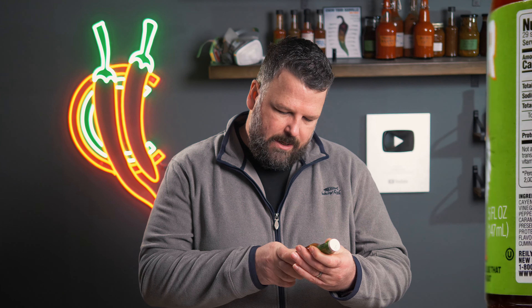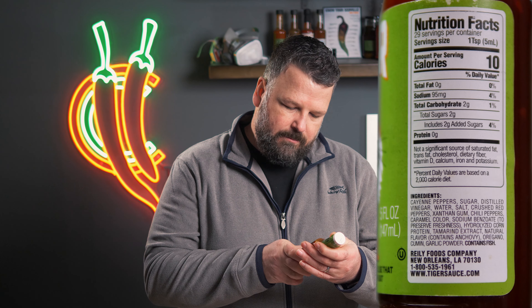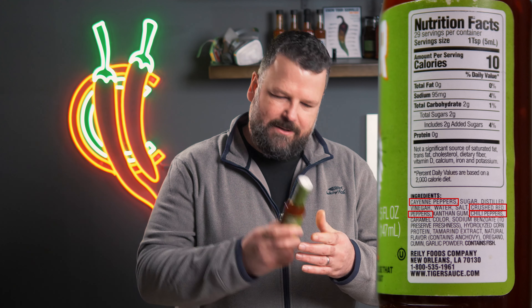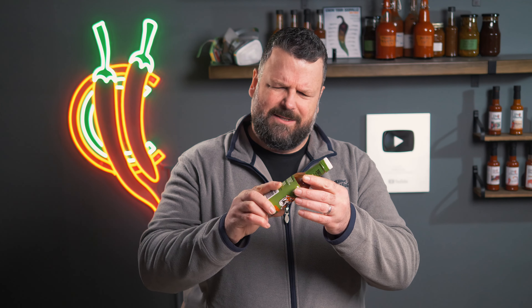Next is sugar — not really a fan of sugar in hot sauces, it has its place but we'll see how it goes. Then distilled vinegar, water, salt, crushed red peppers for a bit more heat. There's also xanthan gum and chili peppers — they've got chilies listed three times. There's a caramel color in there too; it's a very odd, unnatural-looking color, and it looks like it has a lot of emulsifier — strange texture.